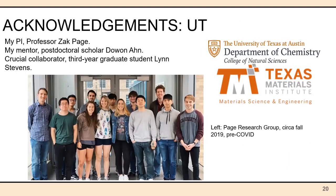I'd like to give acknowledgement first to my professor and PI, Professor Zach Page, and my mentor, postdoctoral scholar Dewan, who is now a scientist in South Korea — we wish him the best. Another crucial collaborator is our graduate student Wynn — thank you all so much, without them there would be no research and no 3D printing advances. And finally, I'd like to thank all of you for coming to my talk, and I'll happily take any questions.